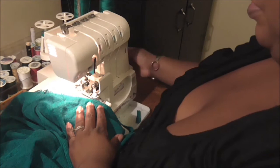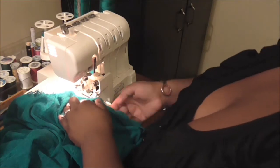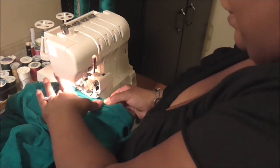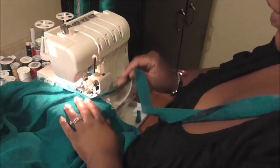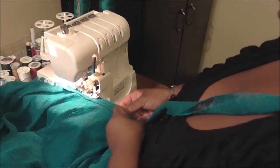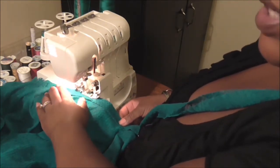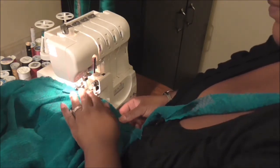Just like on a sewing machine, on my serger I'm going to lift my presser foot, put my needles all the way up, go down about two inches from where my binding starts, and slide that into the machine. I like to put the binding on top because I'm going to pull it a little bit as I sew. I'm going to start stitching and pulling, going all the way around until I'm almost back to the center back section, then just snip off any excess and I'll show you how to close this up.